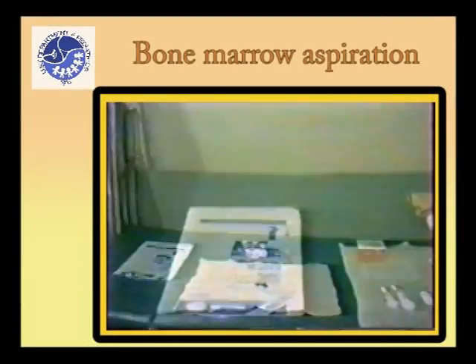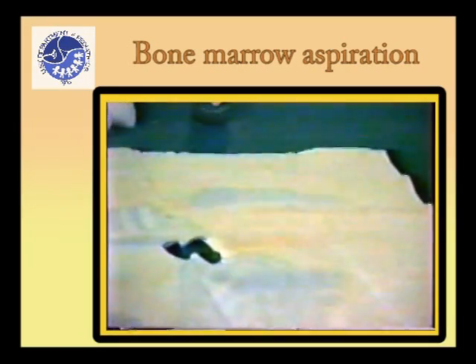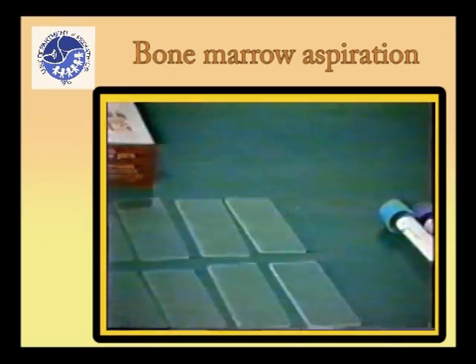Prepare a tray with the following materials: sterile gloves, cotton balls, betadine, sterile eye sheet, syringes (5 and 10 milliliters), 2% lidocaine, bone marrow needle, glass slides, and test tubes.